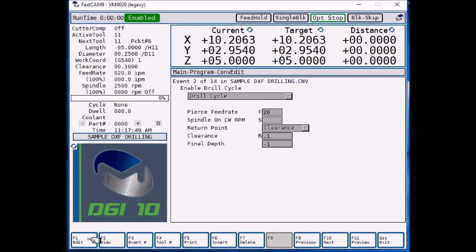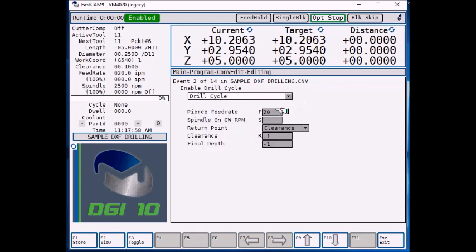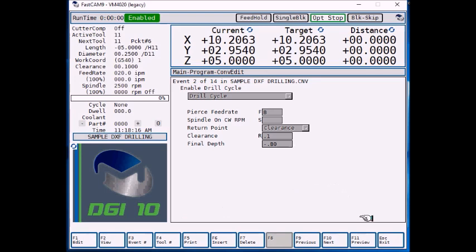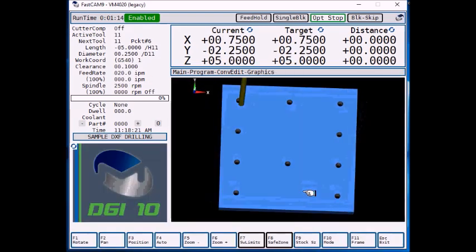If you want to edit that cycle and make it a PEX cycle, tapping, boring, or any of these, you can just select the cycle you want. We'll leave it as a standard drill cycle for now. The feed rate defaults to 20 — we'll say we're going to drill at eight inches per minute. The depth also defaults to negative one inch, so you want to put your actual depth in there. Let's go 800 thousandths. Select F1 store. Now when we select F1 preview, you're going to see all the different quarter inch holes drilled.